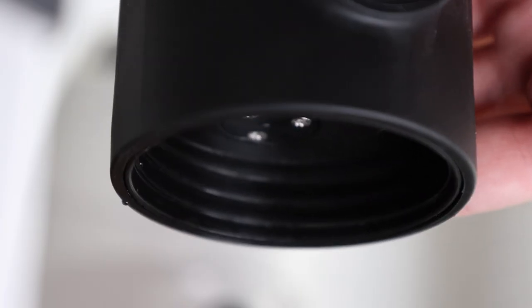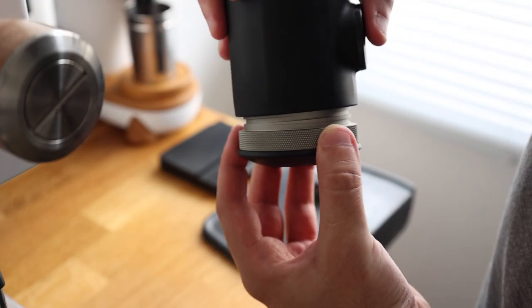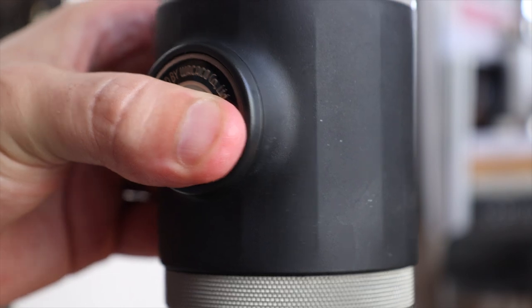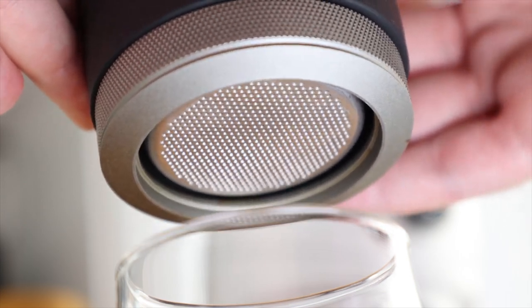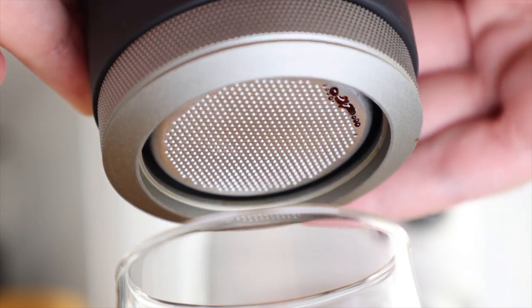To wrap up the preheat, unlatch the pump and press out the hot water. Once it runs dry, attach your portafilter, re-up with your just-off-boil water, reseal, and it's go time. To pre-infuse, give the pump 8 to 10 presses, then let it hang for 10 seconds or so, and then begin pressing at a nice rhythm. It'll take 20 or so pumps to start seeing coffee extracting.